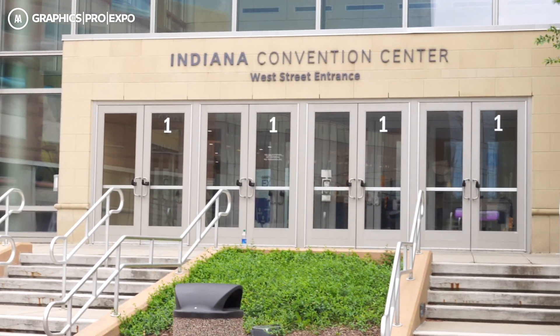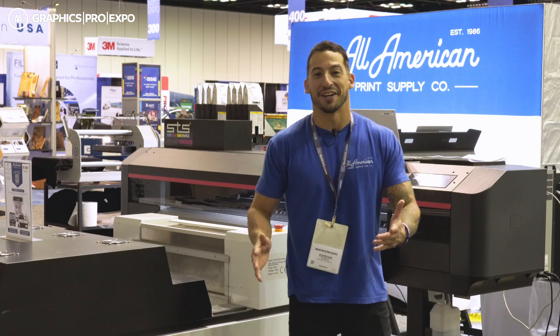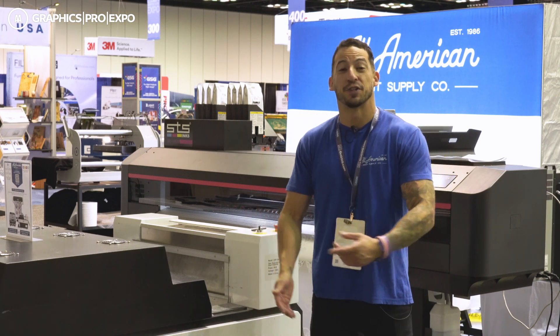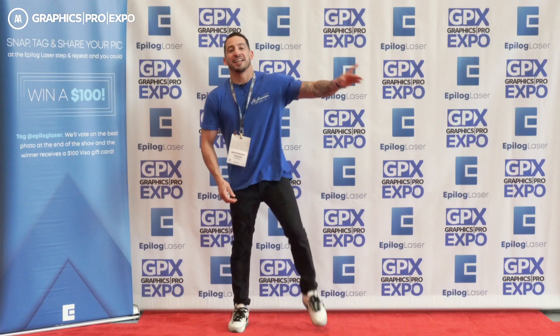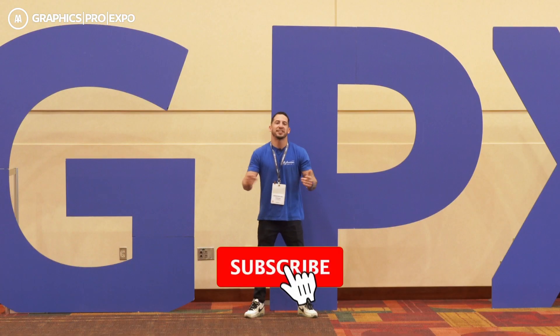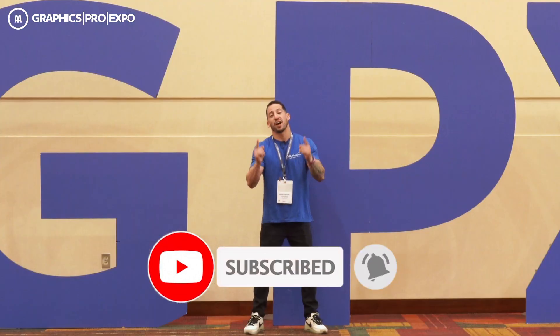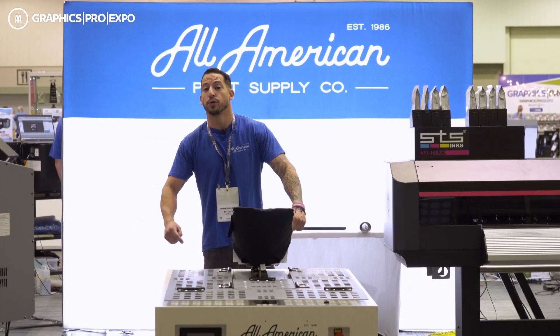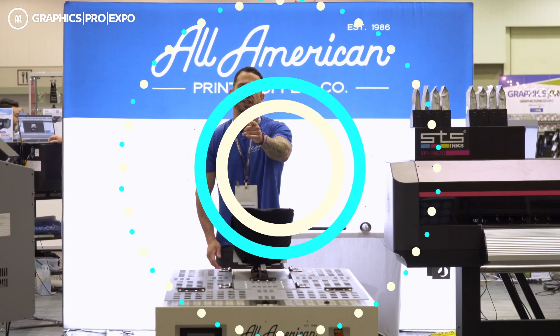Greetings from Graphics Pro Expo Indianapolis! Stefan here with All-American Print Supply, and we got a big setup this year — we had to get a much bigger booth for this 64-inch direct-to-film printer. If this is your first time on the YouTube channel, go ahead and hit that subscribe button and tap the post notification bell. You're going to get content coming all summer. Here we are at the very front of the booth, facing the grand entrance of the Indiana Convention Center — we like to always have the best spot.